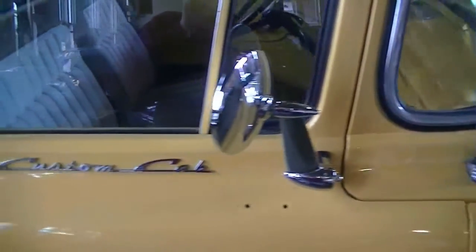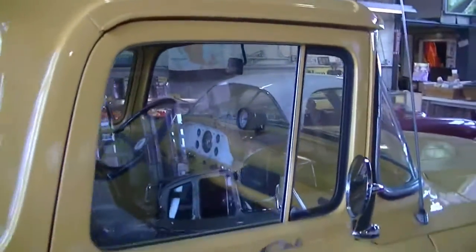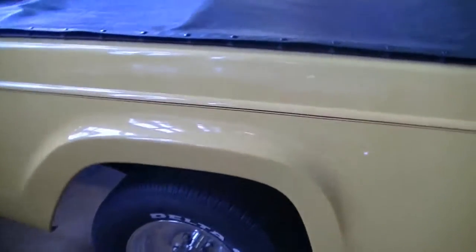Here's our cab — custom, beautiful. Good top, nice wheels, good bed, very solid. I'll let you take a look at the bed. And there's the bed. A little dent there, but nothing that can't be taken care of. A little paint chip here and there, but other than that it is very solid.